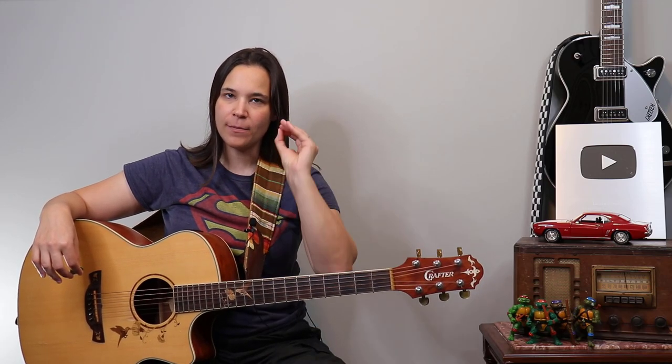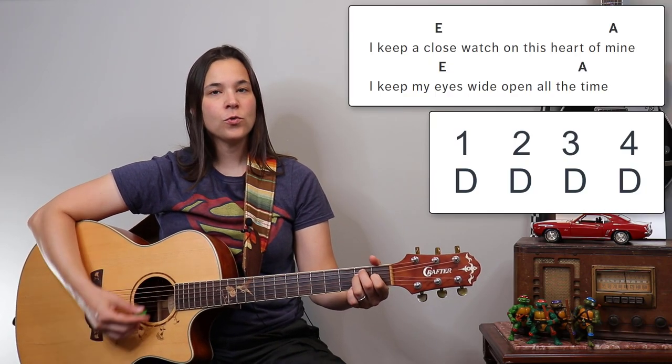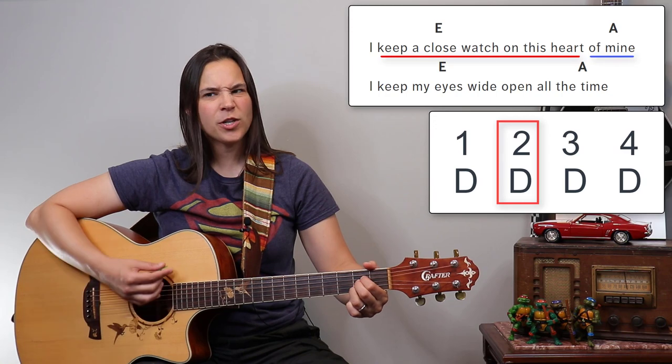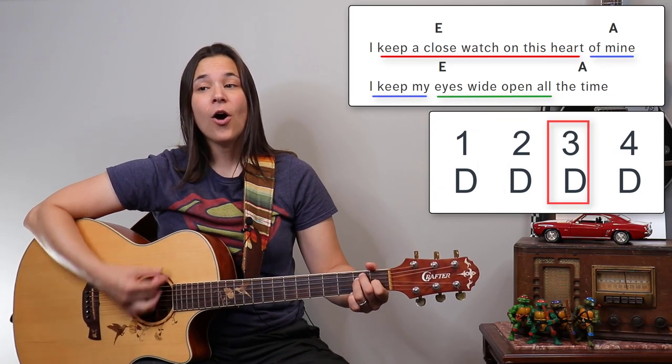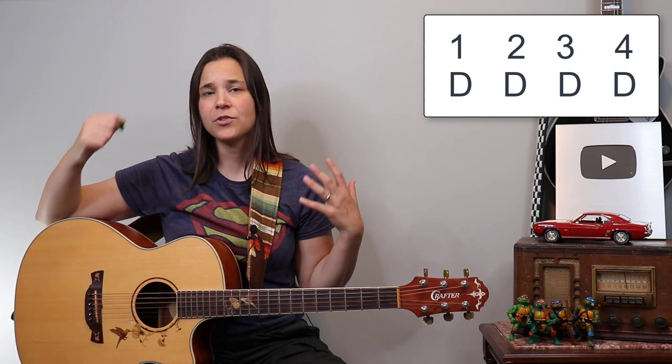Keep the strumming pattern super simple in the beginning — four down strums: one, two, three, four. This way we find out where the words are within the timing of the song. The example I'm going to use is the Johnny Cash song 'Walk the Line': 'One, two, three — keep a close eye on this heart of mine... keep my eyes wide open all the time.' I'm going even slower than the song normally would be so I can feel out where the words hit between each beat.